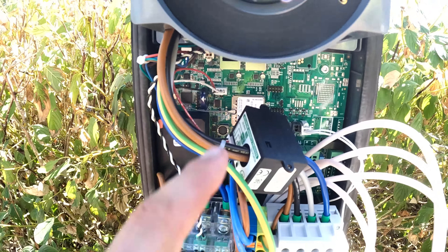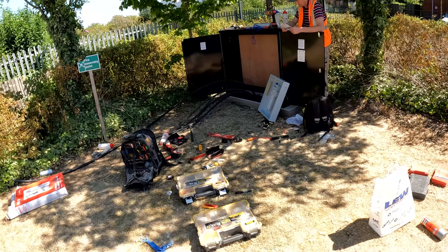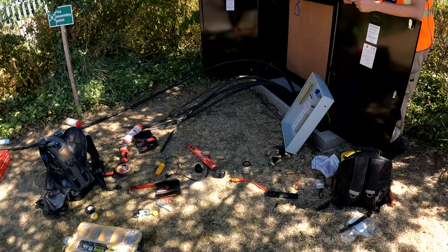Hey, it's James from Finn Electrical. On today's video we're installing an EV charger in this beautiful sun — it's absolute sweaty. Let's get into this.